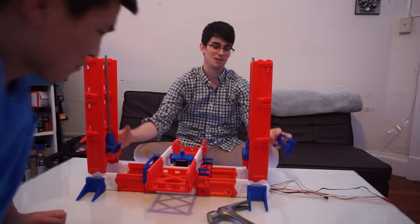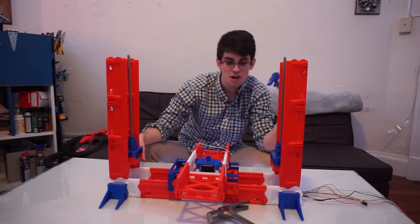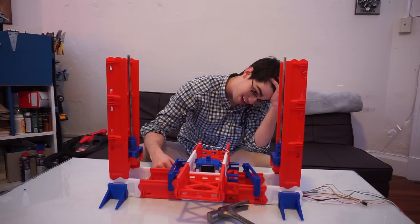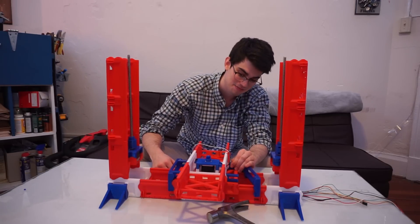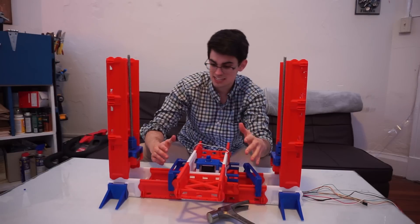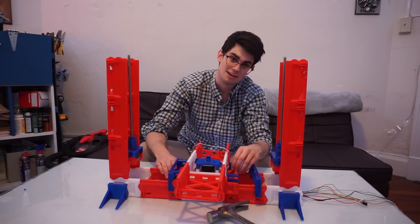Alright, so we should probably give them an update. As you can probably tell, we broke this. So you're going to see us keep working on it, keep building it up, but we're going to have to print this piece out.